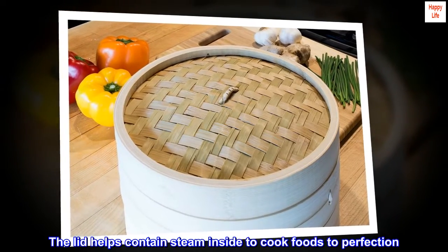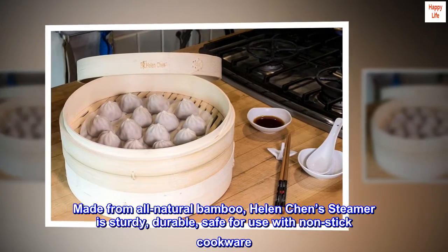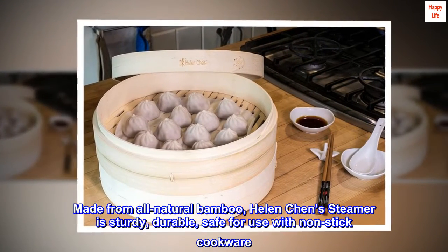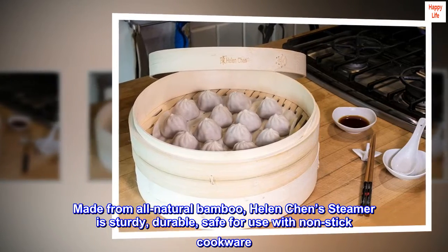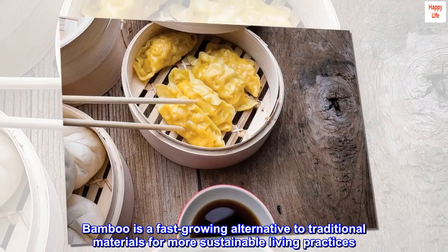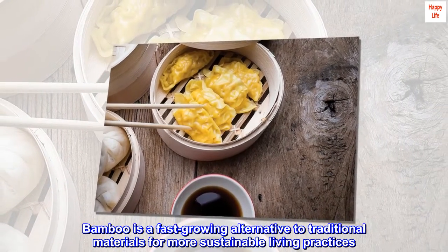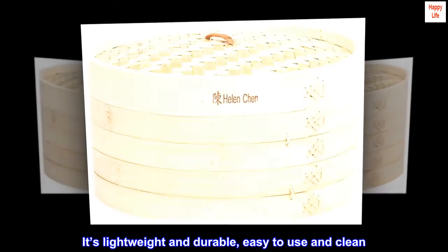The lid helps contain steam inside to cook foods to perfection. Made from all-natural bamboo, Helen Chen's steamer is sturdy, durable, and safe for use with non-stick cookware. Bamboo is a fast-growing alternative to traditional materials for more sustainable living practices. It's lightweight and durable, easy to use and clean.